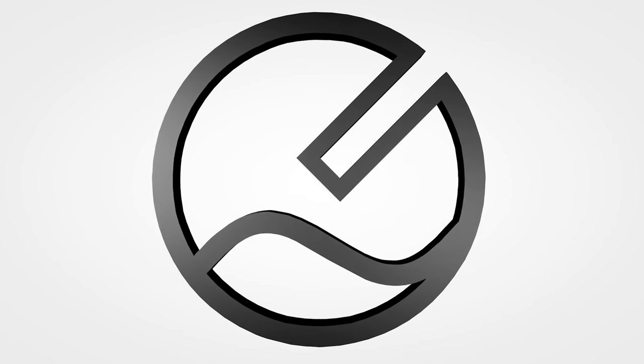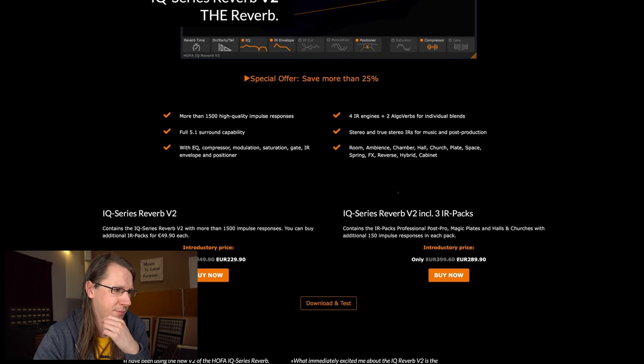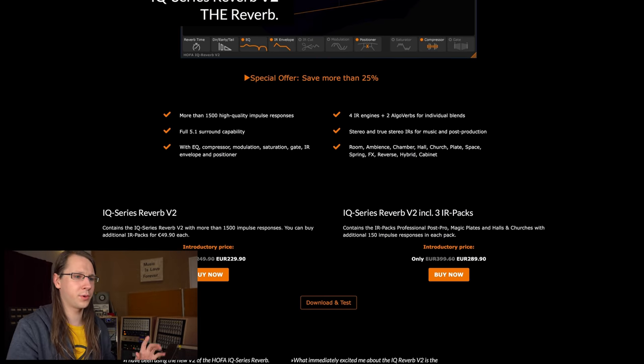HOFA launched a new reverb a little while ago — the IQ Series Reverb V2 — and it looks really advanced, so let's dive into that today. The IQ Series Reverb V2 is the reverb — they specifically type it in caps — so let's see, it looks very promising. Let's take a look: 1500 high quality impulse responses.